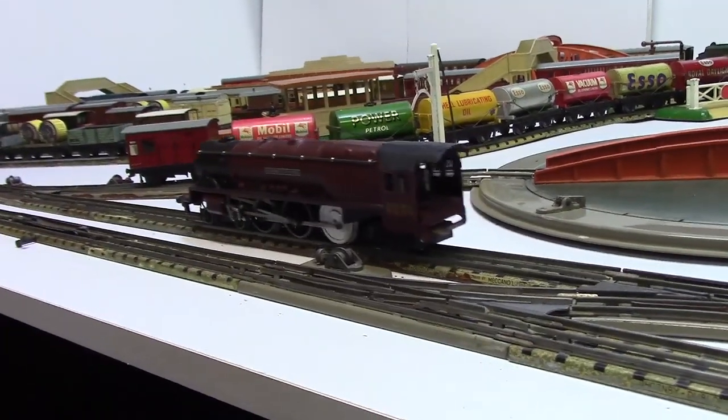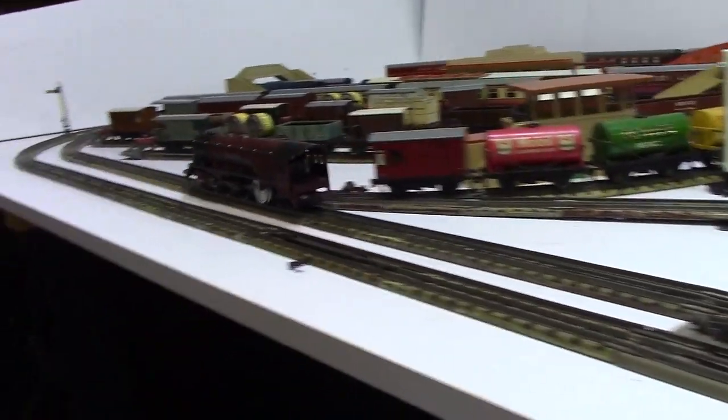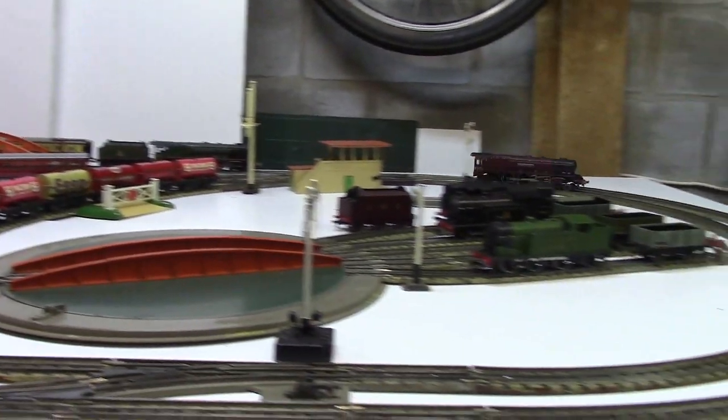On the initial track test the wheel ran true with no wobbling, and there was no problem with curved sections of track in either direction.